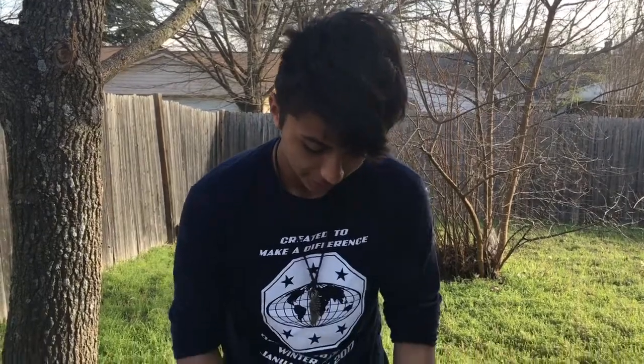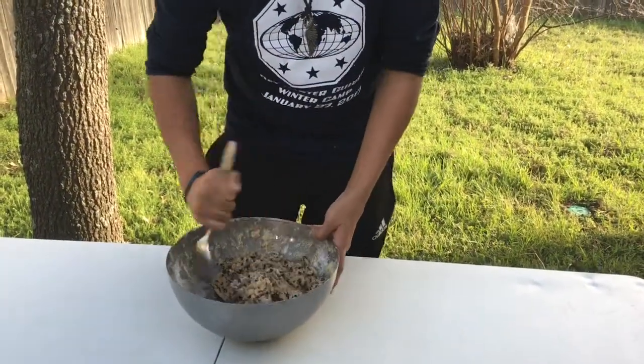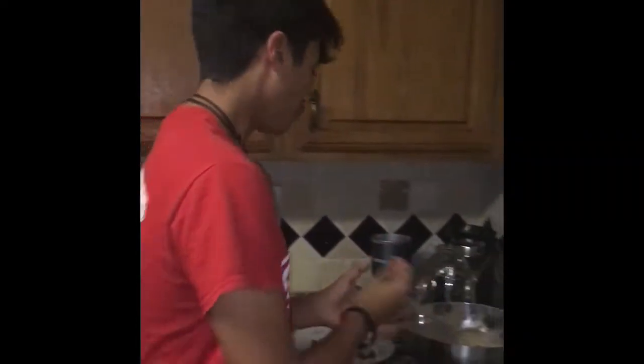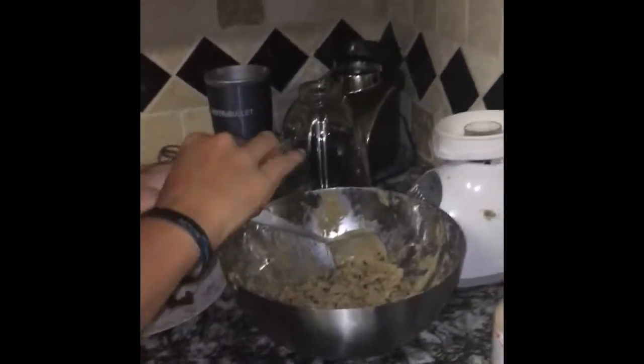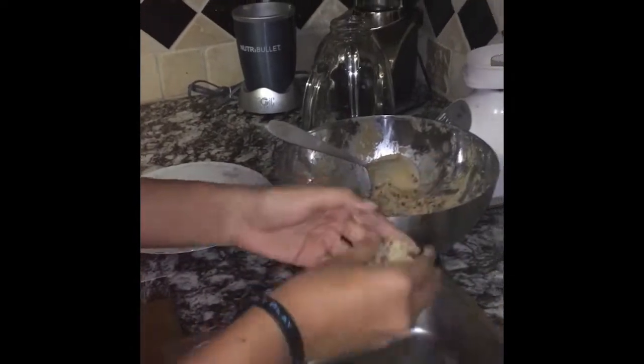Next, continue on with your stirring. Now you get your two tablespoon sized cookie dough balls and you shape them up. Now you add in your caramel pieces.